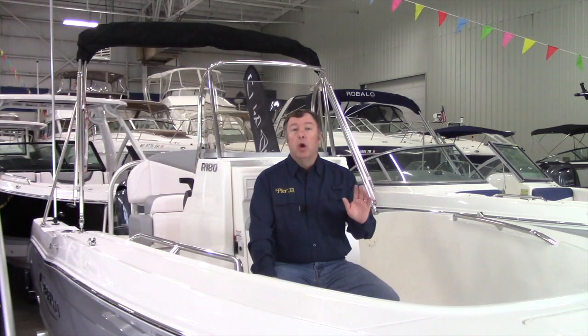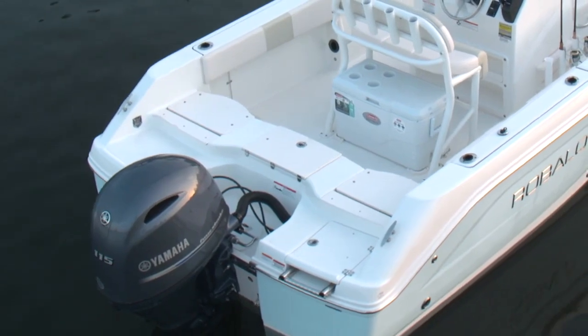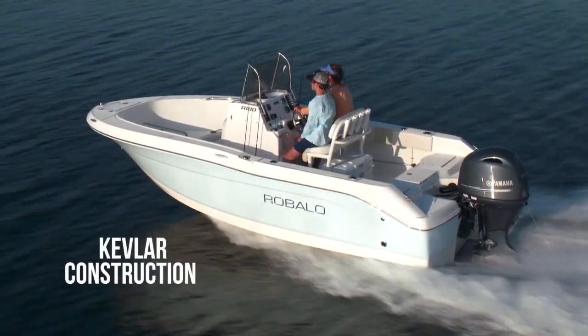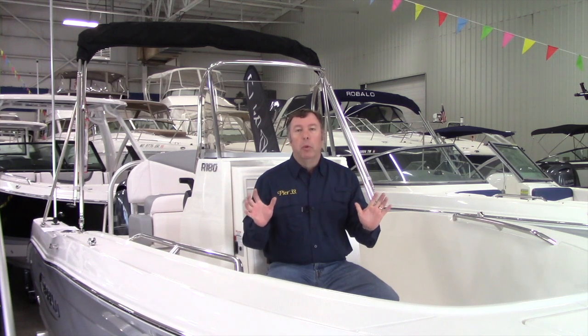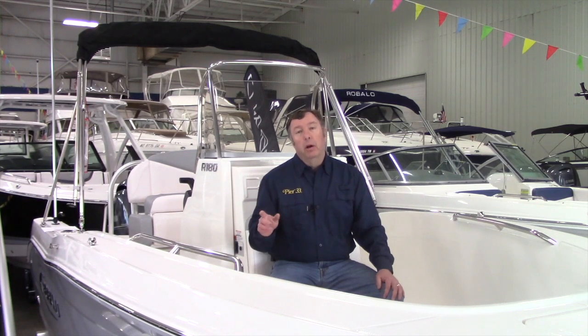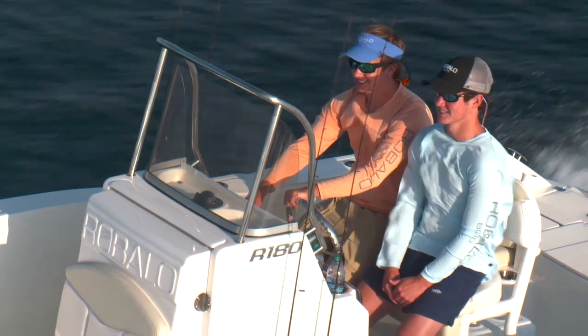Before we start the tour, let's cover some of the things you can't see. Every Rebalo model is reinforced from the bow partway down the center line with Kevlar for incredible protection and structural integrity. The transom is fiberglass-reinforced — very durable and again a testament to superb construction. Rebalo also has a limited lifetime structural hull warranty plus a five-year premier component warranty. Each Rebalo at Pier 33 is powered by the industry's most reliable outboard motor — Yamaha.